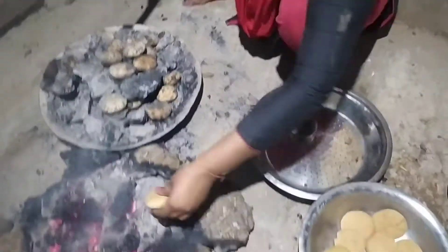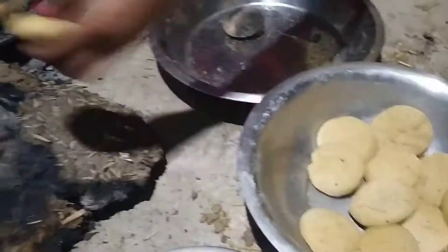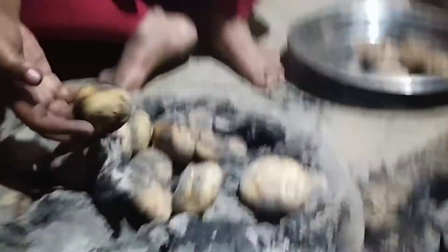So friends, today's vlog is going to be very interesting, especially for litti chokha lovers. I like to eat litti, and today we will see how we have made litti here. Let's move on to our litti chokha, so let's see.